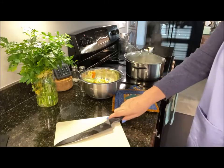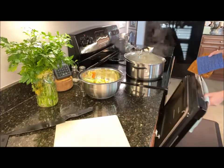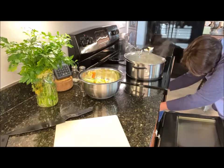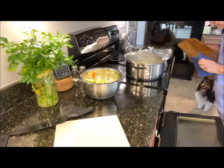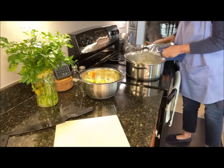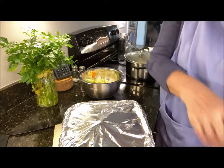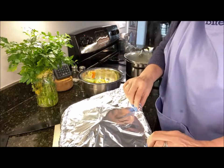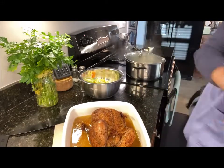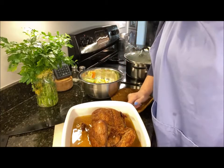It's been 25 minutes, so let me pull it out of the oven. Let me bring it over here so you guys can see. There we go — I can see a little bit of steam coming off of it, so that's good.